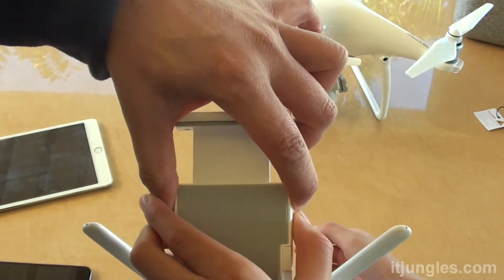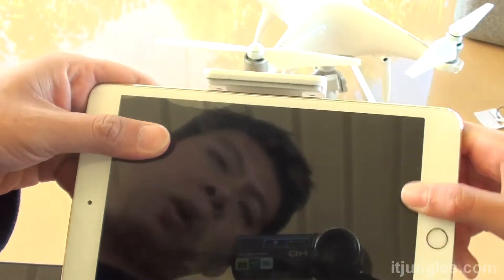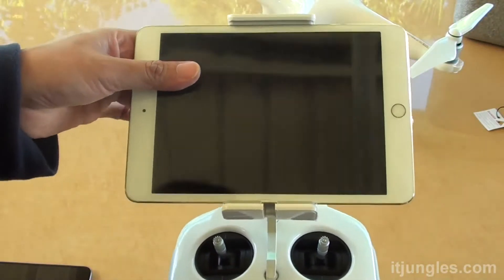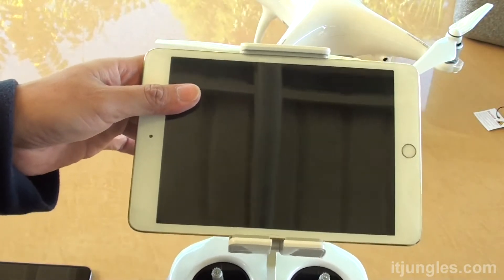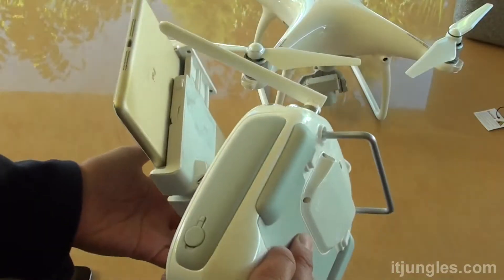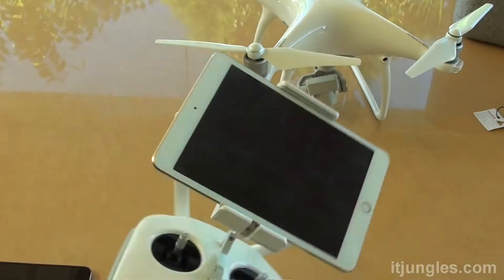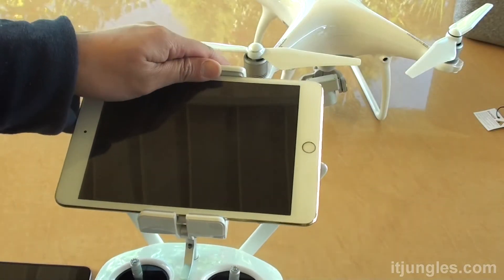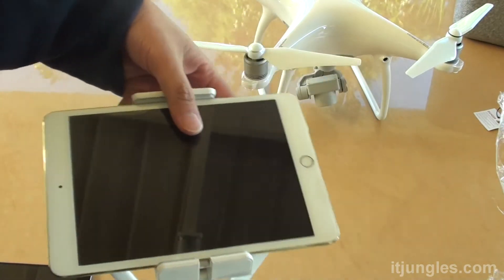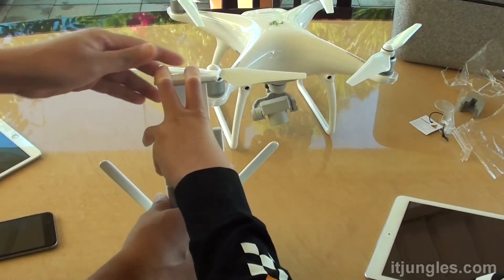If you have a bigger device such as an iPad mini, you may want to extend the holder. The iPad mini holds really steady — you can see it doesn't move at all. It is more secure than the iPhone 6, which doesn't hold quite as well.